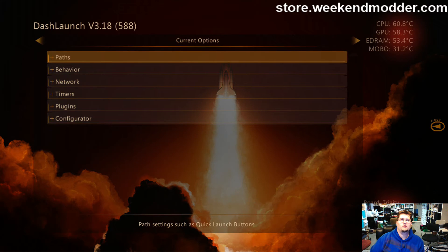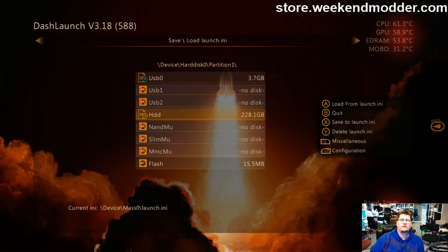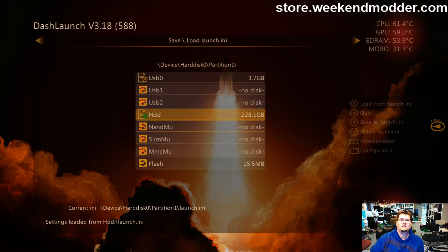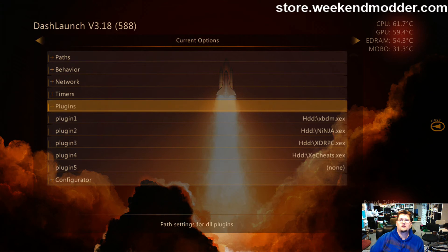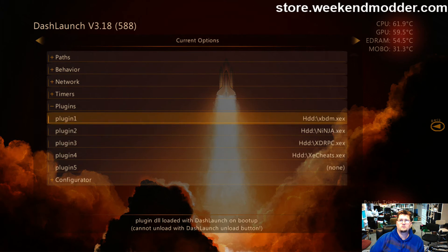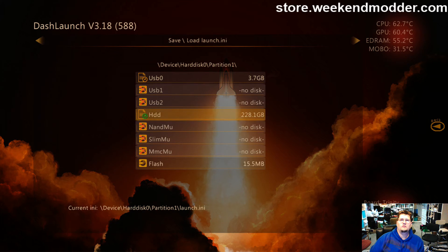I'm going to launch DashLaunch 3.18 and launch that default.xex. Then I'll right-bumper to save/load launch.ini and make sure I have the one off the hard drive loaded — hard drive selected, press A. I'll left-bumper back to the current options, go down to plugins, and you can see all the plugins. It's probably this Ninja one that's hanging this up, so I'll press Y to clear it out — now it says None. Right-bumper back to hard drive and press X to save to hard drive launch.ini.